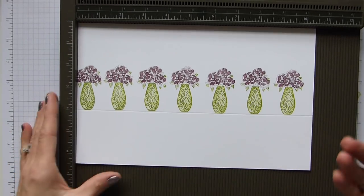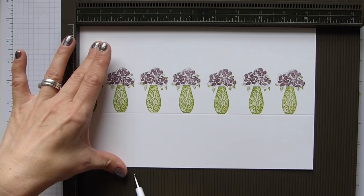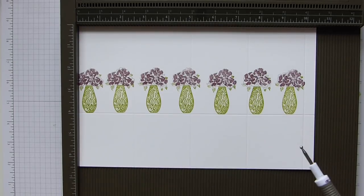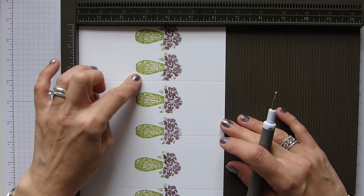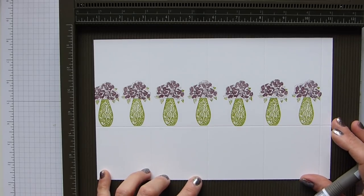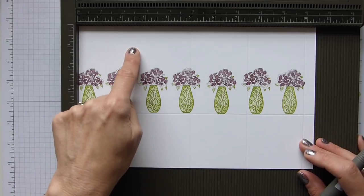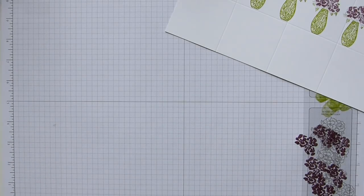Now we can finish our scoring. Bringing back my scoreboard, we're simply going to score along the long side at two and a half, five, seven and a half and ten inches. The cardstock for the base is six and a half by ten and a half inches, which is sixteen and a half by twenty-seven and a half centimeters. We then score the long side at two and a half, five, seven and a half and ten inches, which is six and a half, thirteen, nineteen and a half and twenty-six centimeters.